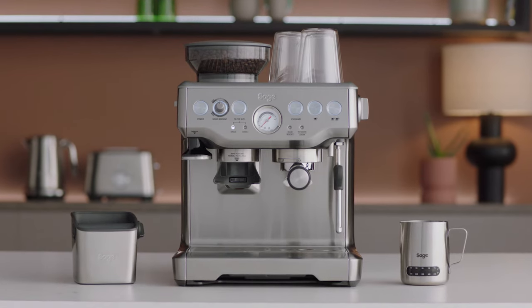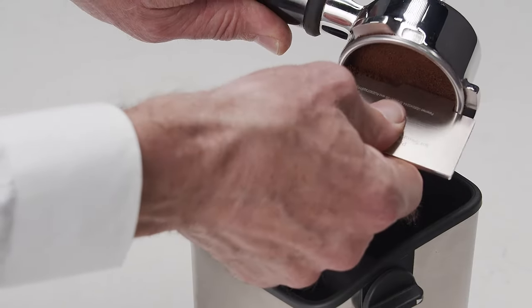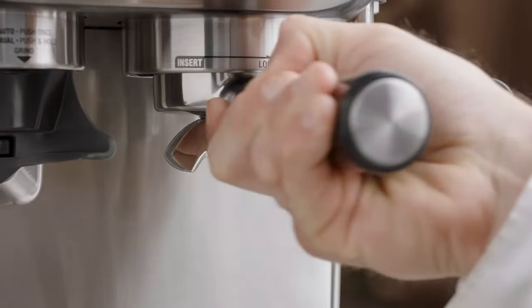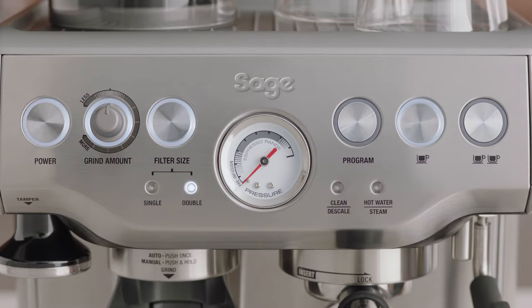Start by adjusting the shot volume: grind, dose, tamp, and trim your portafilter. Press the program button, then insert and lock the portafilter into the group head. To reprogram the volume of the one or two cup button, select the button you wish to adjust to start the extraction. Once sufficient espresso volume has been extracted, press the same button to stop. The machine will beep twice to confirm.